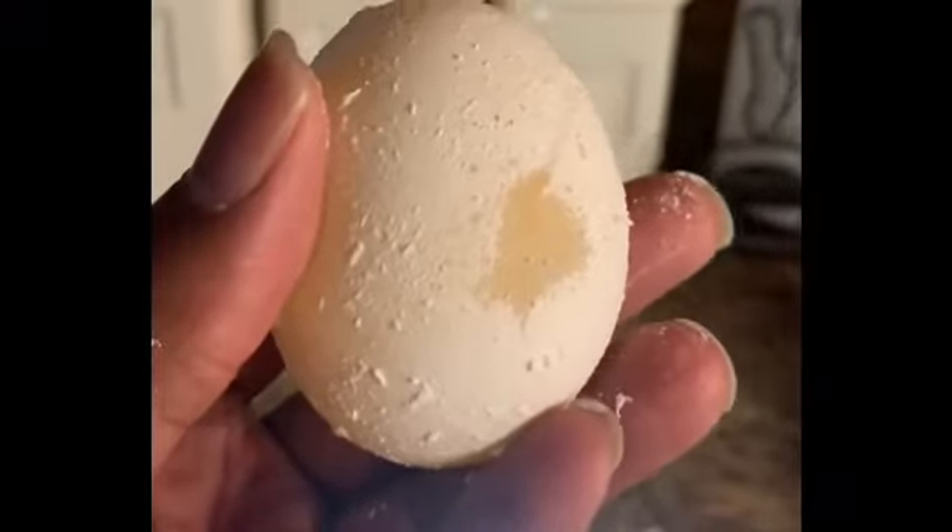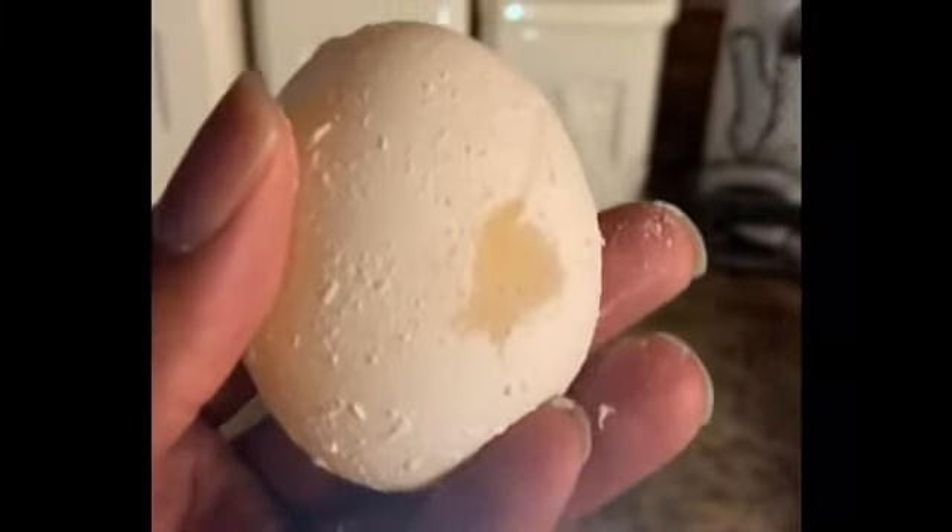Hello. Good morning, everybody. Welcome back. We're going to finish our egg project. After leaving the egg in the vinegar for 24 hours...